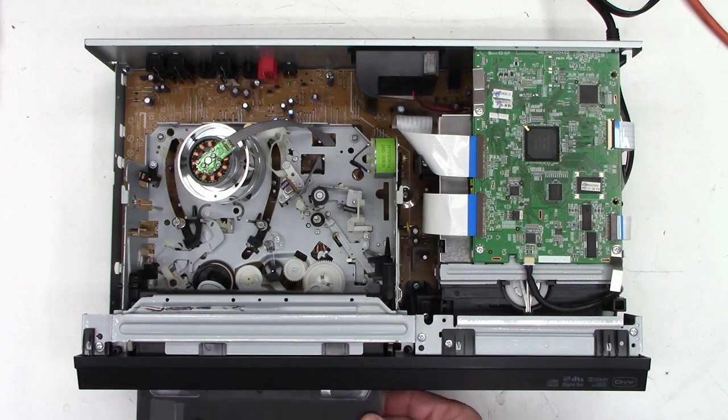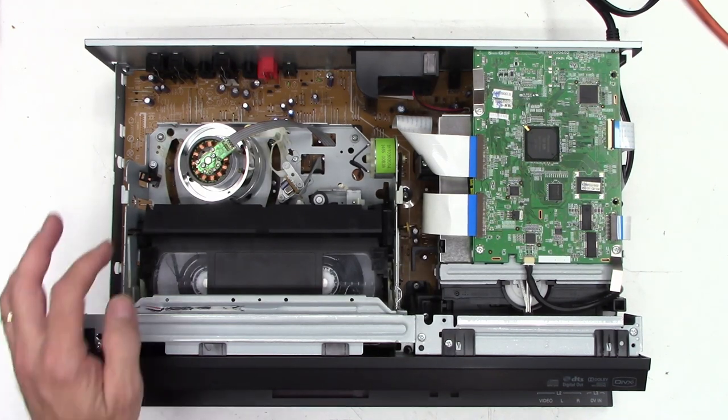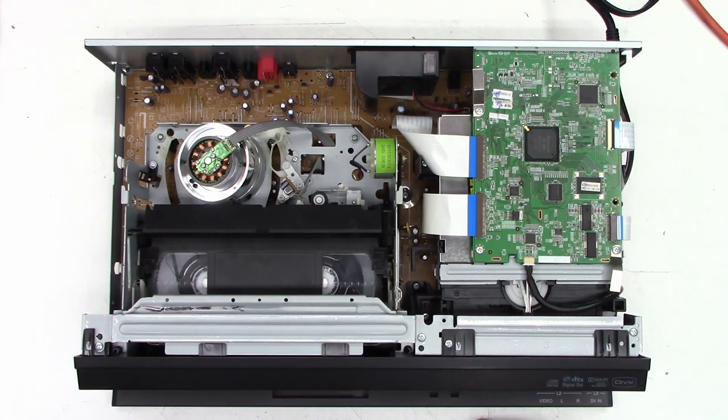Power on. It's trying. Maybe just running that cylinder by hand was enough to free it up, I don't know. It doesn't sound good though — it's slowing down and it just stopped. Yeah, it's definitely bound up. It may have a bad bearing. I don't know if we're going to be able to take care of that. But let's go ahead and pop open the DVD — it does actually open.